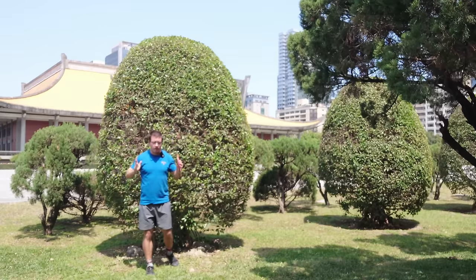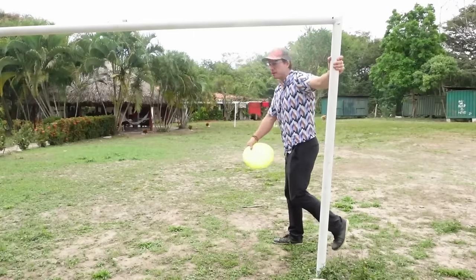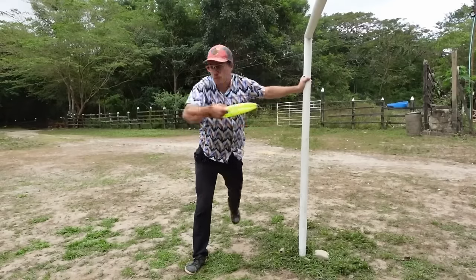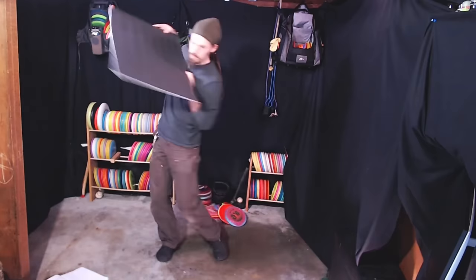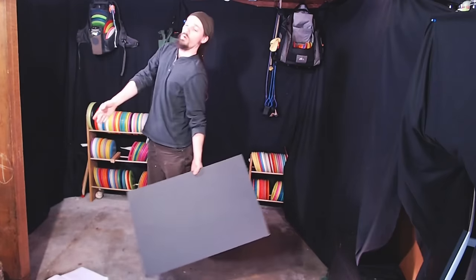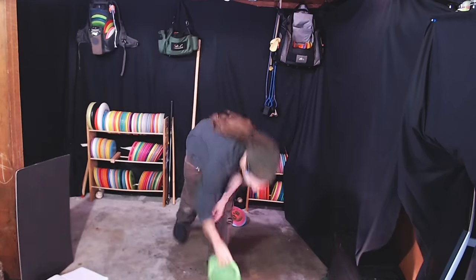We need to take the upper body out of the throw. I have a similar drill called the postman drill, where I want to keep a post here and hold my torso so that I only use my hand. Trebuchet does the same without the post, but also addresses the front leg. The front hip is the main supporting point, which is correct.